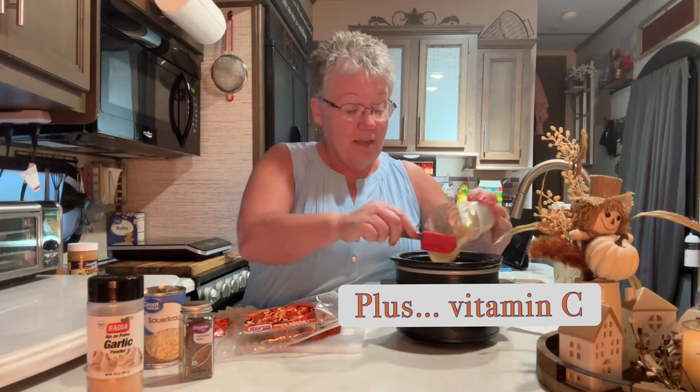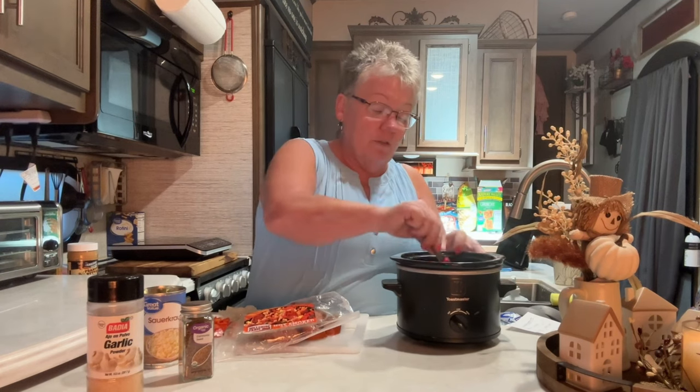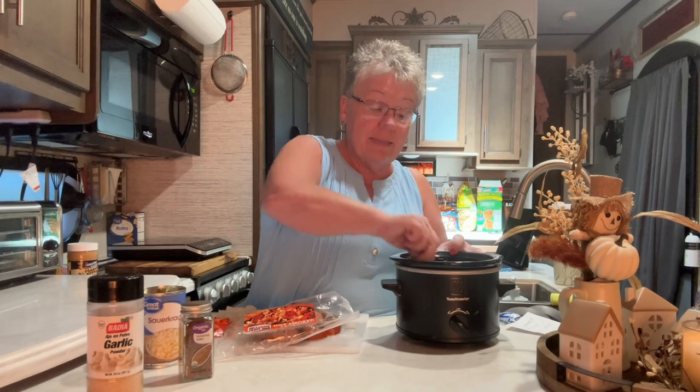I'm going to add our applesauce, which is going to bring a great flavor into this. Then I'm just going to stir it all up and incorporate all those spices and the apple throughout.